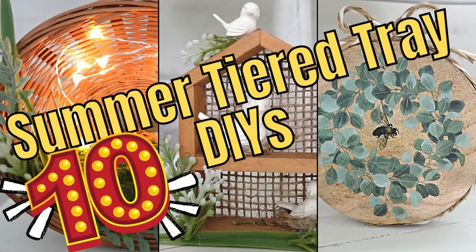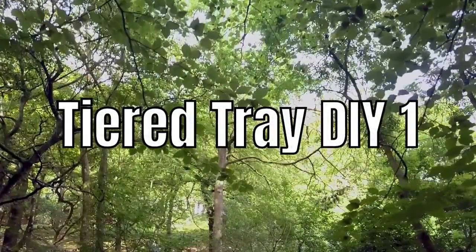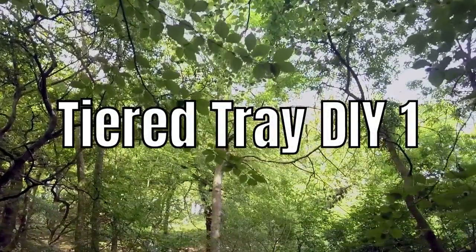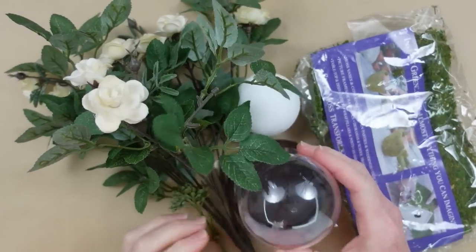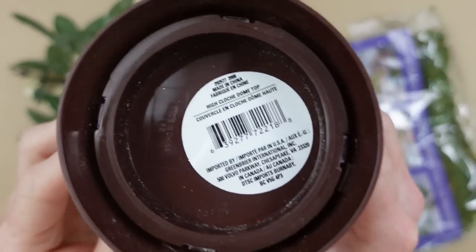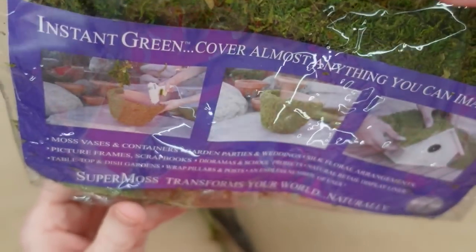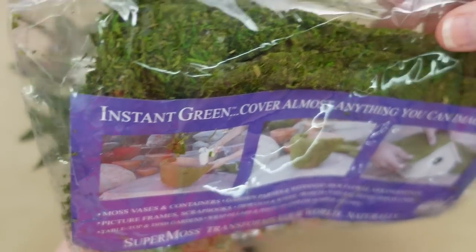Today I've got 10 summer tiered tray DIYs. Keep watching — I'm Brandy and this is Making It My Own DIYs. For tiered tray DIY number one, we're going to start off with a little globe that comes from Dollar Tree. They have two different sizes and I'm going to use the smallest one because this will be on the tiered tray and we want to have room.